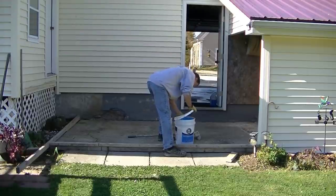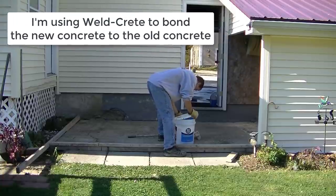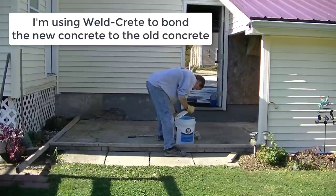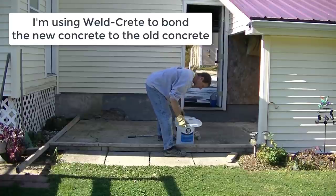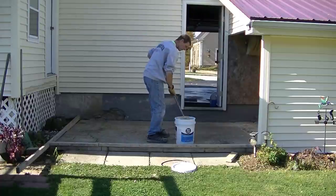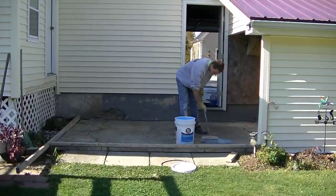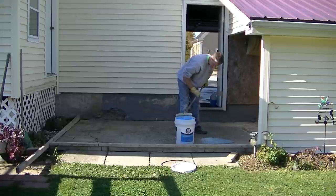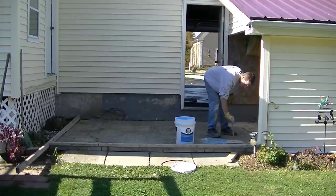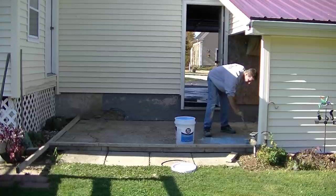The day before I came and I pressure washed this thing and cleaned it. Got it all good and clean. What I'm doing now is we're going to pour about 4 inches thick in the back and about 2 inches in the front. I'm going to bond the new concrete to the old concrete because some of it's only going to be 2 inches thick, so I'm using this product called WeldCrete. What this will do is when I pour the new concrete over this old slab, WeldCrete will bond the two together for me.